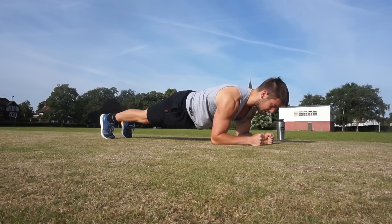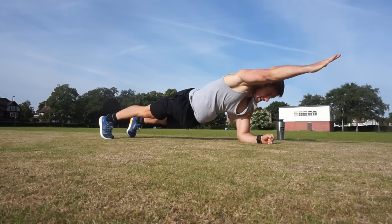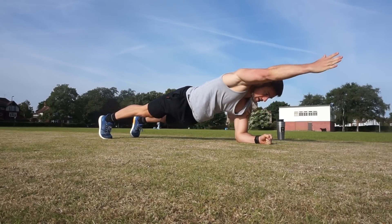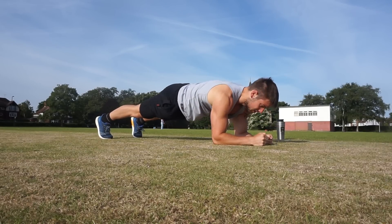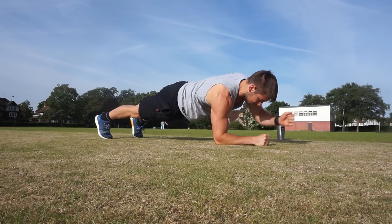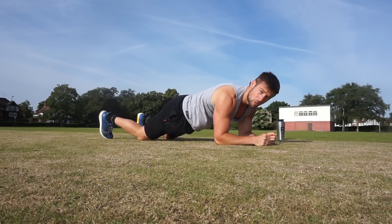1, 2, 3, 4, 5, 6, 7, 8, 9, 10. Good. Now exactly the same with the arms — come up in a plank position and without moving your hips too much, extend one arm out. 10 reps. 1, 2, 3, 4, 5, 6, 7, 8, 9, 10. Good.